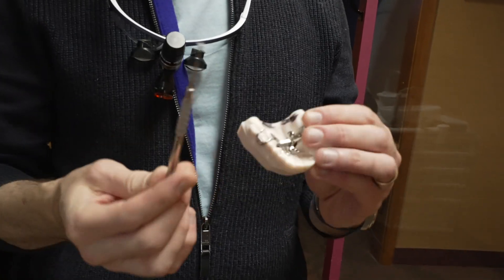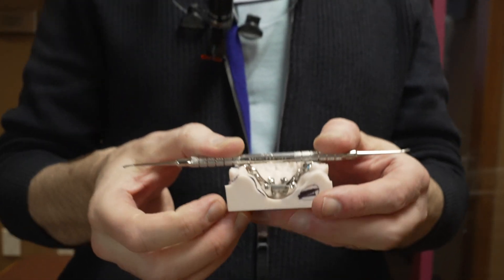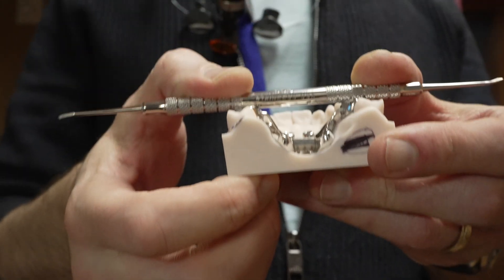When the mold comes back from the lab, I take the mold, put the tool on top of it, and make sure that the jack screw is parallel.